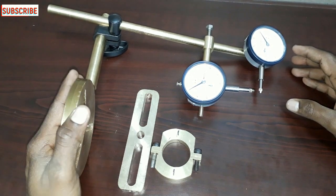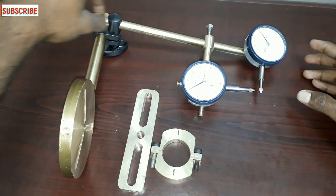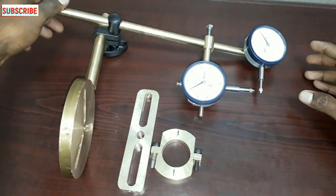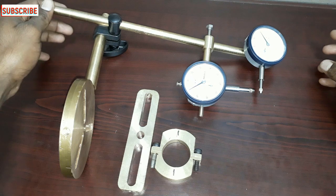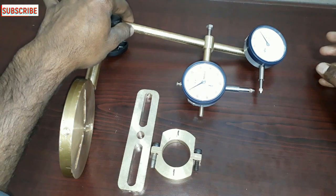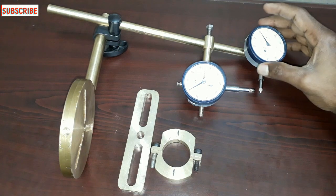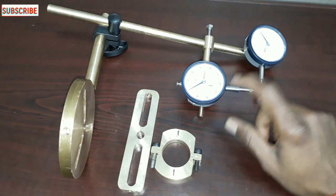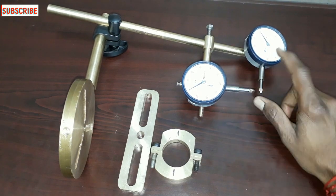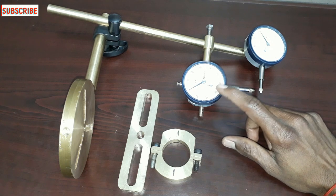We are going to fix it. This is the solid vertical bar. This is the solid horizontal bar. Here we are going to do a horizontal bar. This is a crossbar. This is the rim and face alignment.